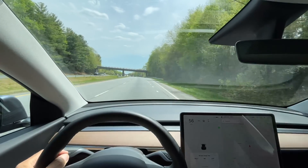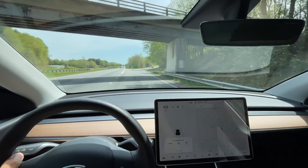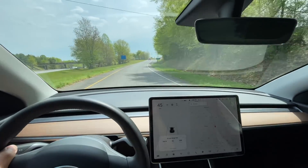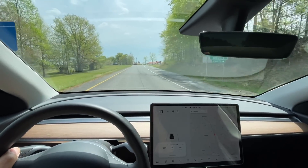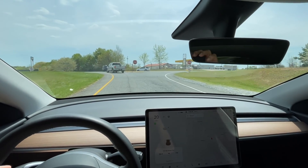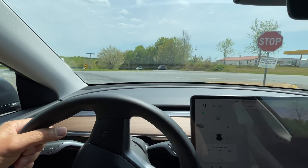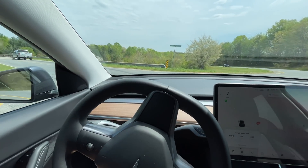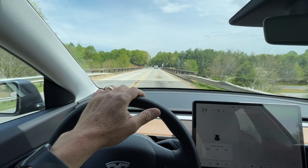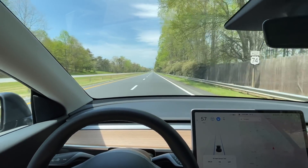This is the lap four turnaround. Stats: 192.9 miles, 46 kilowatt hours used, an average of 236 watt hours per mile used, 32% on the battery. It's 12:46 and 75 degrees. Highway 74 west — lap number four.